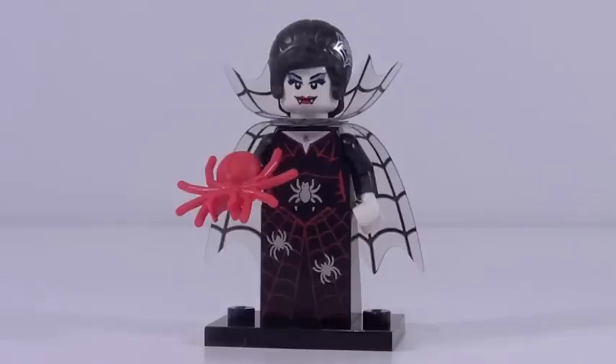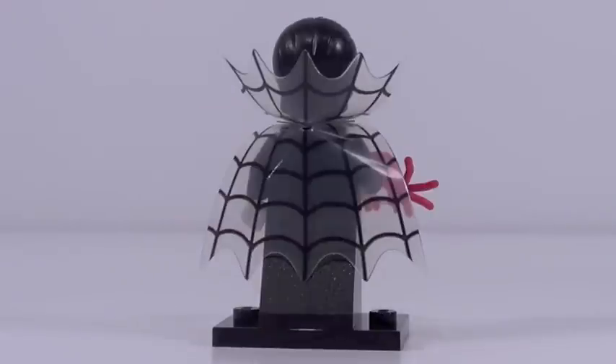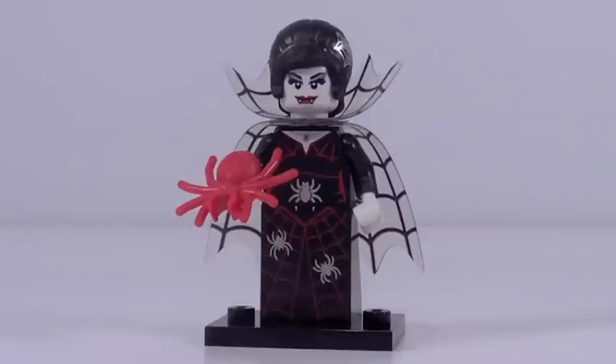Unfortunately, we're going to end Series 14 on a rather low note with figure number sixteen, the Spider Lady. She is cool-ish. She has a nice red spider, good printing, and the hairpiece in black is great — though it's kind of useless because of the spider web print. The best part is definitely the plastic cape piece that has a spider web, which looks really good. But this figure just doesn't really interest me — it seems like it should be a vampire. Her face paint really just screams vampire, but it's a spider lady. A strange minifigure and definitely one of my least favorites.